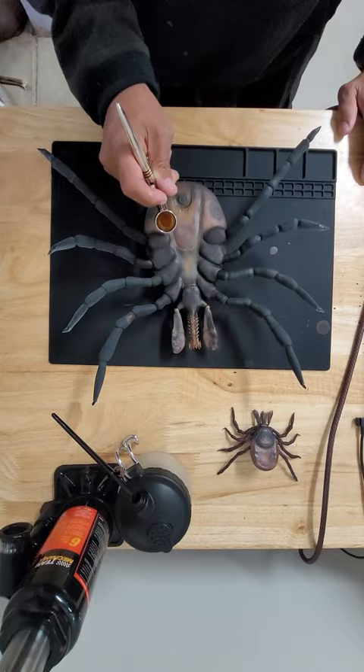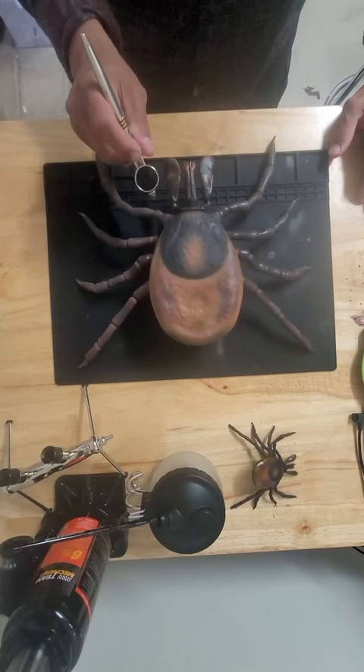After this stage, everything was glossed and sealed and coated, and the tick was ready for display.